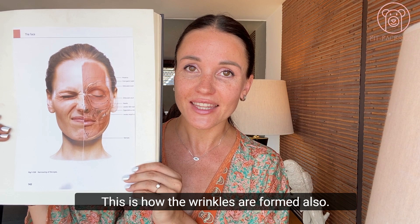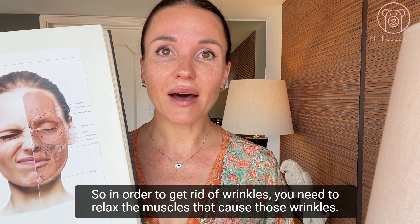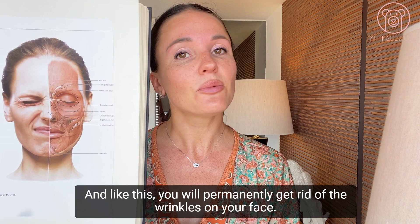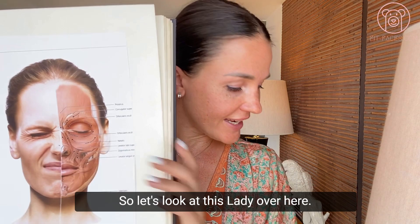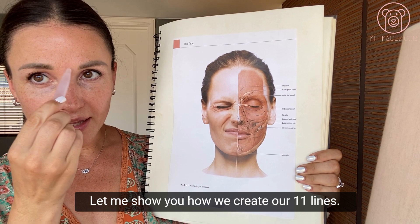In order to get rid of wrinkles, you need to relax the muscles that cause those wrinkles — lean those muscles out and return them to their natural length. Like this, you will permanently get rid of the wrinkles on your face with no Botox, no injections involved. So let's look at how we create our 11 lines.